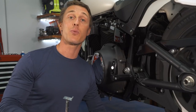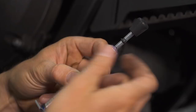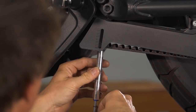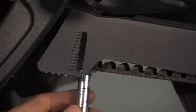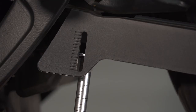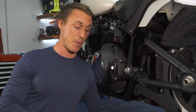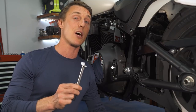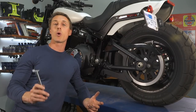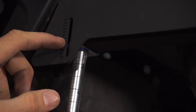To check the tension with the Motion Pro gauge, slide the o-ring to the 10-pound line and then place the tool perpendicular to the belt midway between the front and rear pulley. Before you apply any pressure, take note of your starting measurement. Harley has a window with one-eighth-inch graduation marks, but if your bike doesn't have that, the tool itself has a roller scribed on the body. It's a good idea to rotate the rear wheel and check belt deflection in several locations, then average them out.